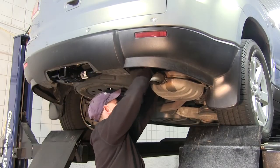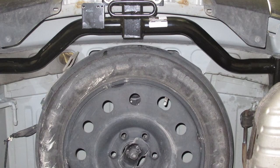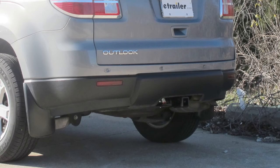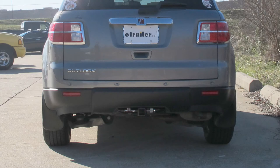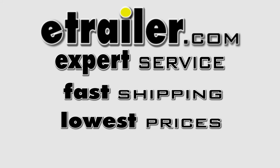After the hitch is installed, we can go ahead and reinstall the exhaust. And with that, that'll finish it for our install of part number 75528 from DrawTite.